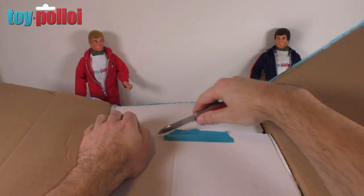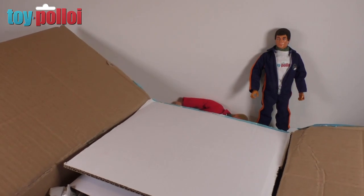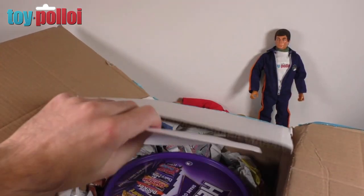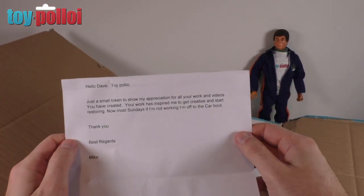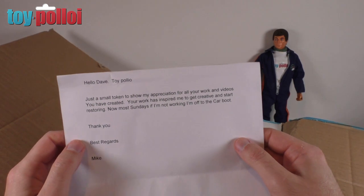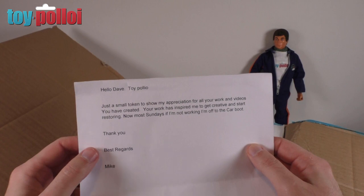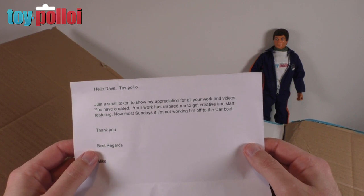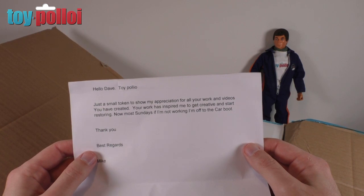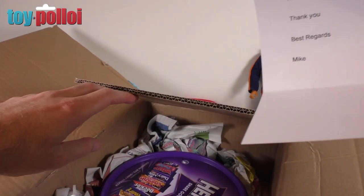Let's open this up. There's a letter here — it says 'Hello Dave, Toy Polio' — yes, I get that a lot, spell check always changes Palloy to Polio. The letter says: 'Just a small token to show my appreciation for all the work and videos you have created. Your work has inspired me to get creative and start restoring. Now most Sundays if I'm not working I'm off to the car boot.' Well, that's great — thanks a lot Mike. Let's see what's in this box.